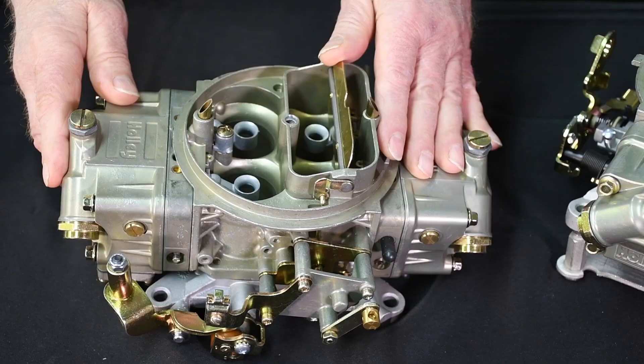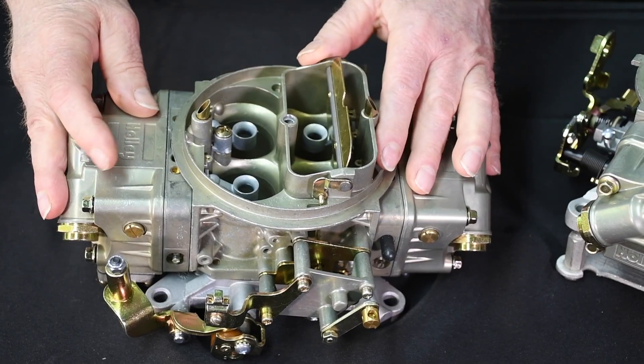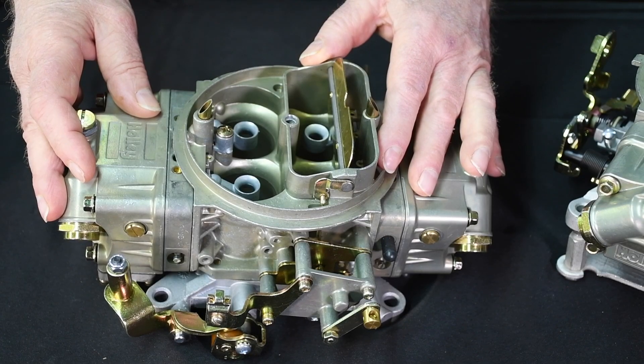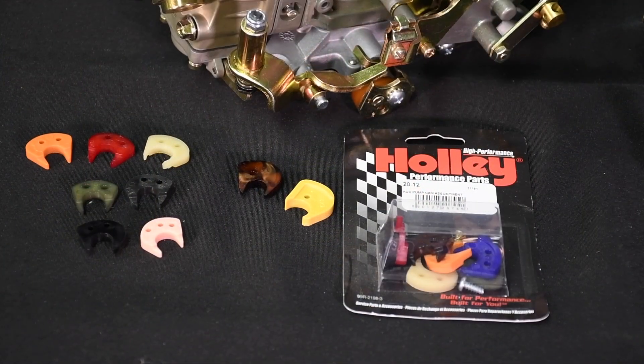One thing to keep in mind: even though I've discussed the use of much larger shooters, when all is said and done, I still like to use the smallest shooter I can get away with on a carburetor. Once the shooters have been selected, you can move to pump cam tuning.